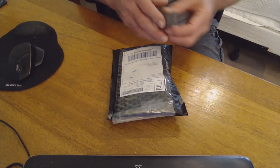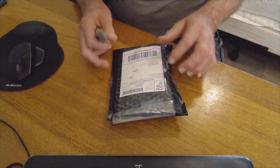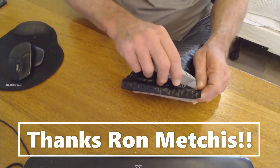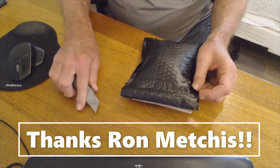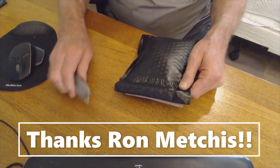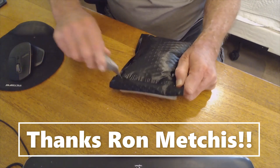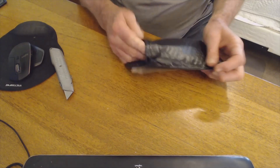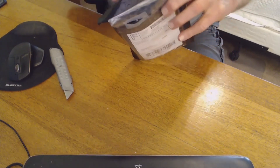I just received a new package from Topher Spinato today, so I thought we'd do another opening. Let's see what we got here — okay, that worked. Let's see what this is from his sale from last week.